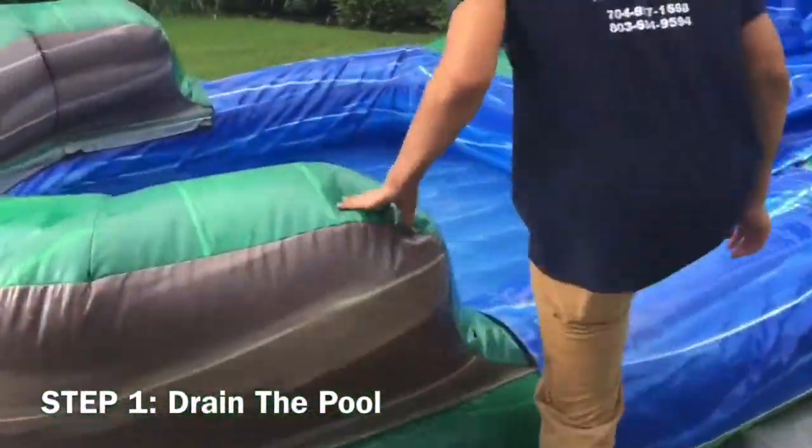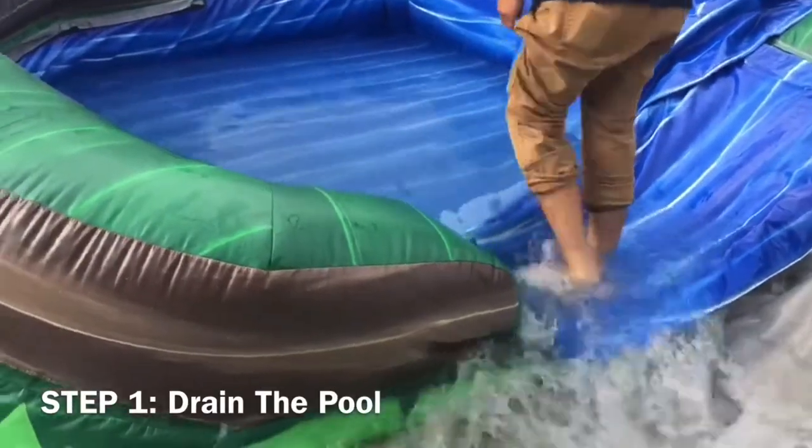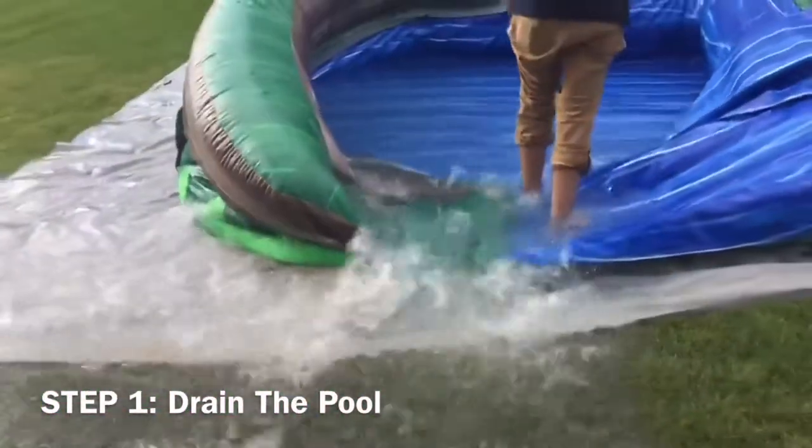Step 1: Drain the pool. To begin, locate the front zipper on the pool. Once found, unzip halfway to let some air out of the pool.